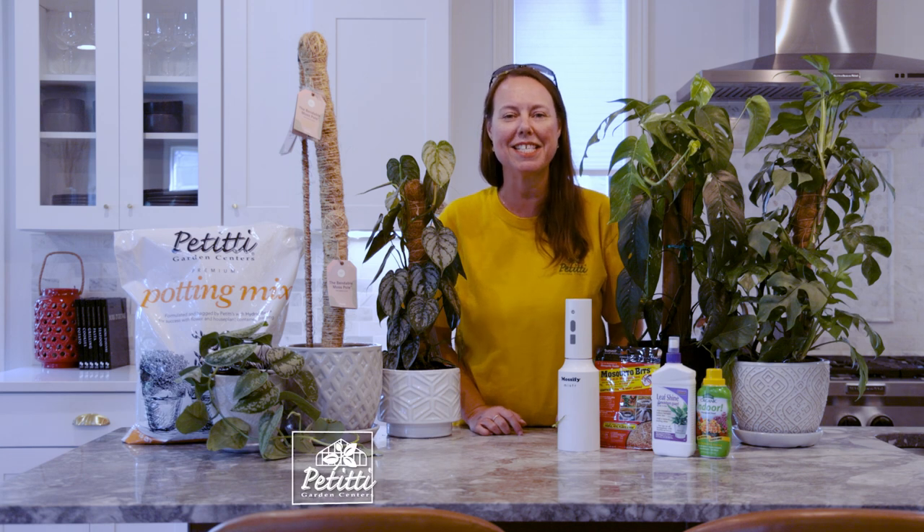Hi everybody. This is Noelle from Petites, and we're here talking about moss poles today.